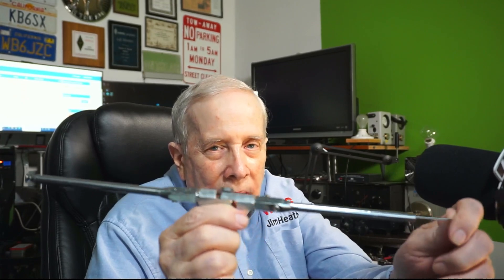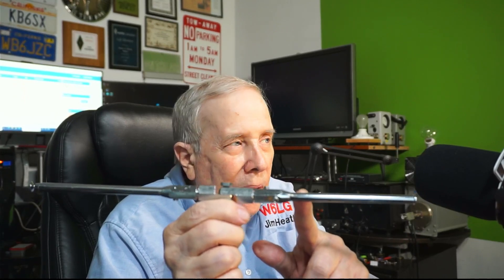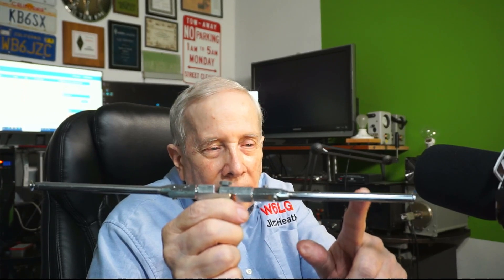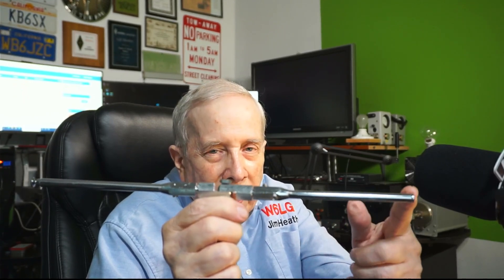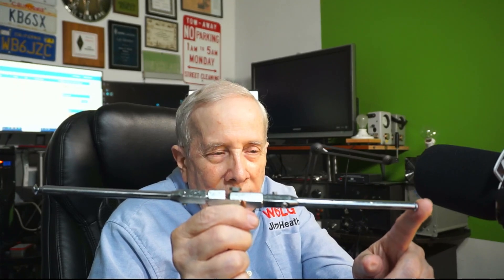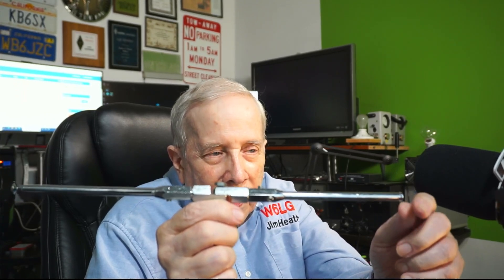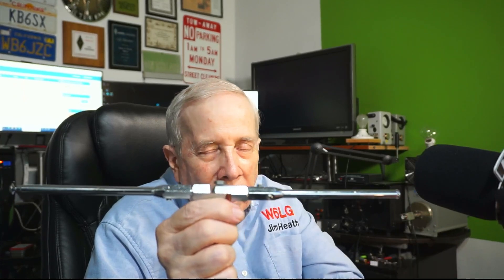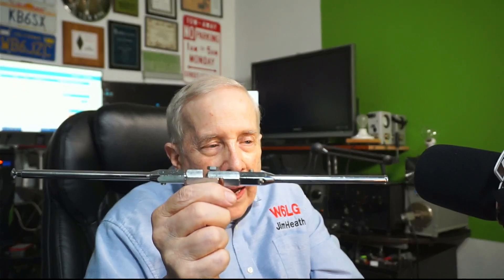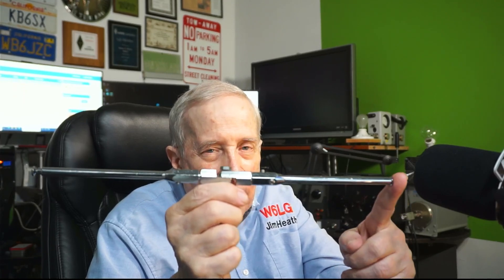So if we lengthen one side, it's an off-center fed dipole. And if we move the feed point to different positions along the wire, it's still an off-center fed dipole. If we feed it at the very end and we're shorting out the middle, it's an NFED half-wave. But if we feed it here and have a wire attached to that matching device going down to ground or somewhere, this becomes an off-center fed dipole — it's no longer an NFED half-wave antenna.